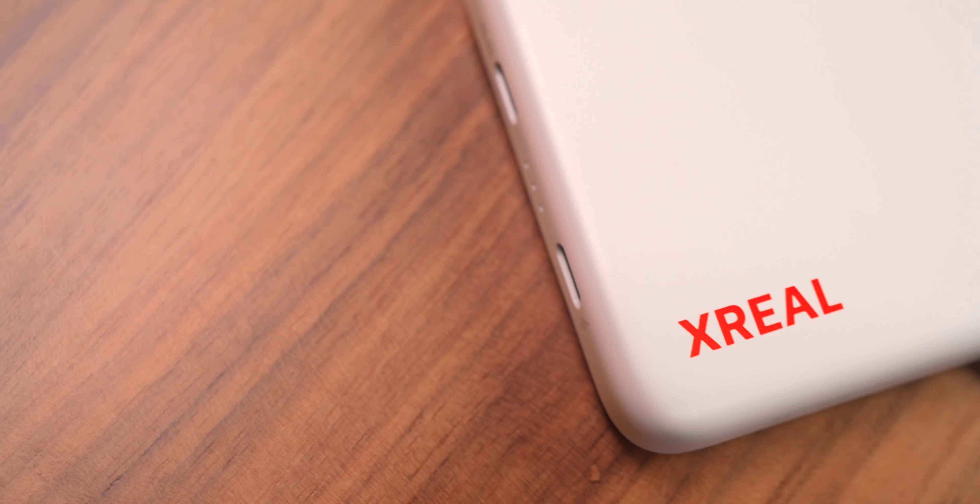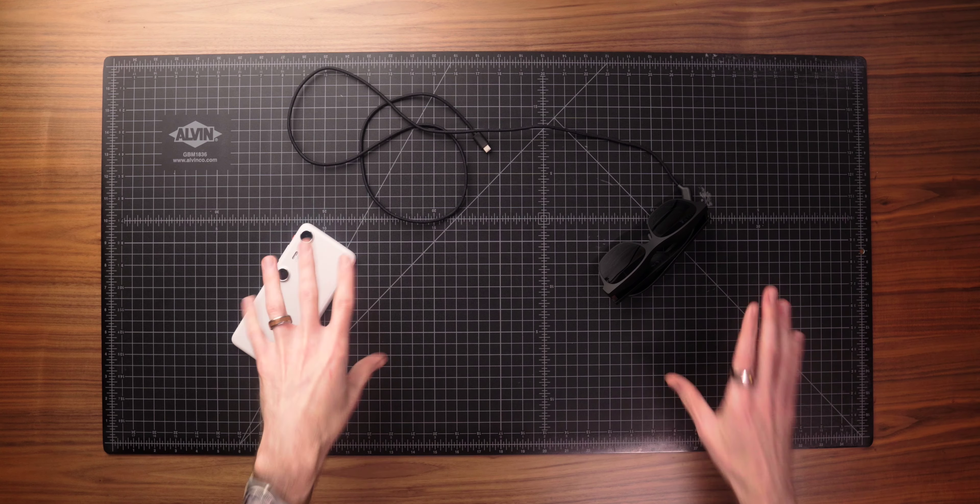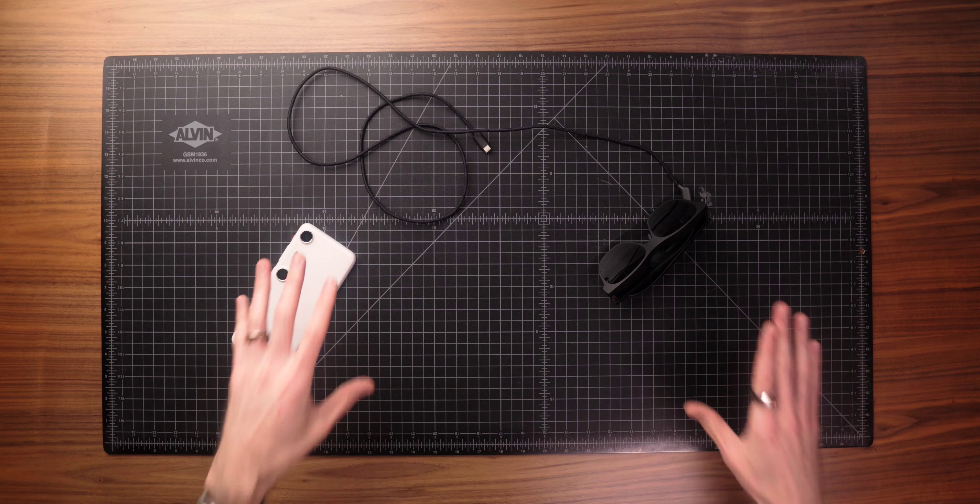If you've been eyeing the Apple Vision Pro but don't want to drop thousands of dollars or deal with big bulky headsets or be stuck in a limited walled garden, I think this thing might be for you. I want to give a huge thank you to Xreal for partnering with me on today's video. They sent these out for me to test and share, and they are sponsoring this week's video as well.